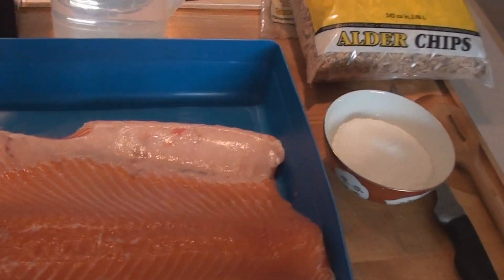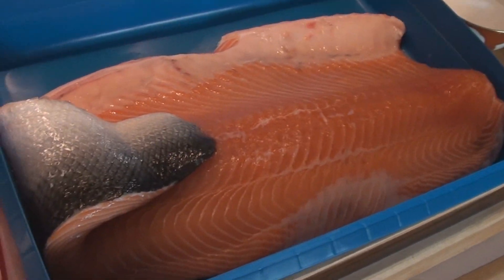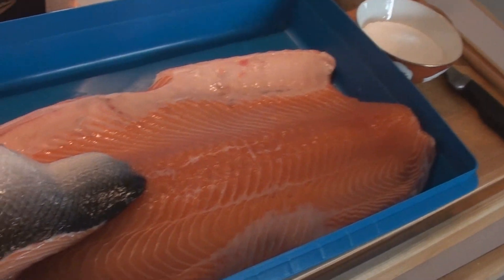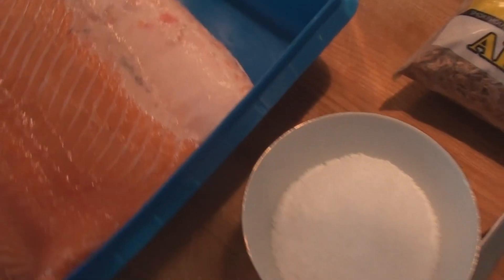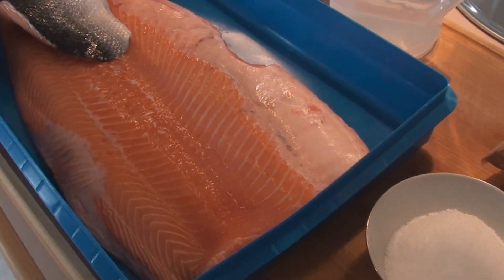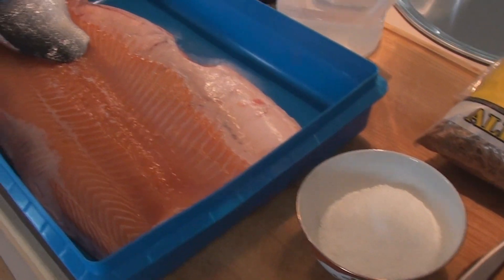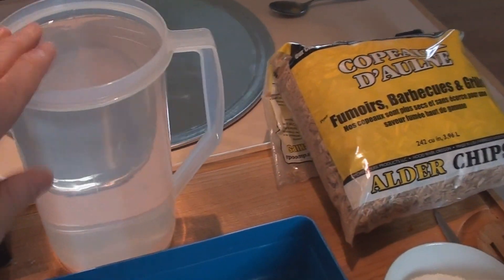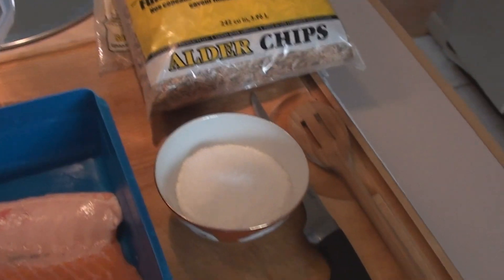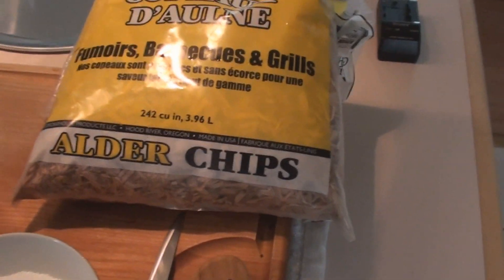To start out you need a nice piece of salmon. I got this nice whole fillet. This comes from Faroe Island salmon — very nice. Got it from my friends over at Amariji's Seafood. You're going to need some kosher salt, about two quarts of water, half a cup of kosher salt, and some Alderwood chips.